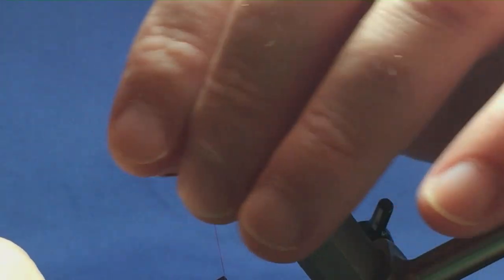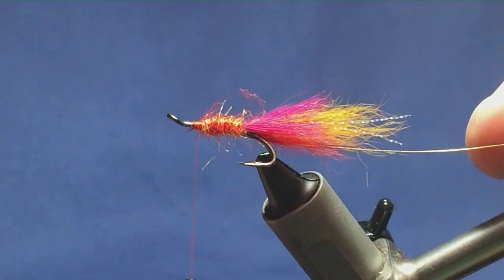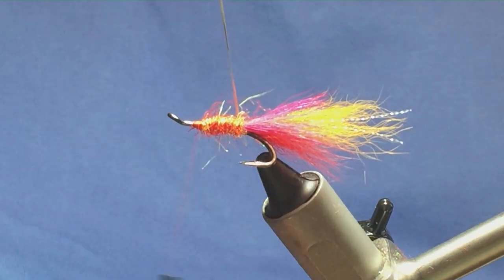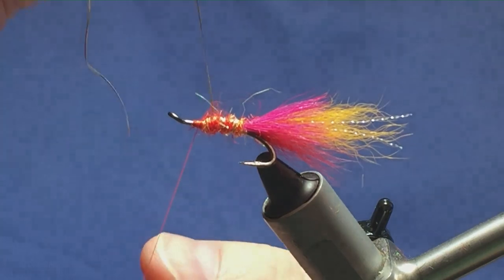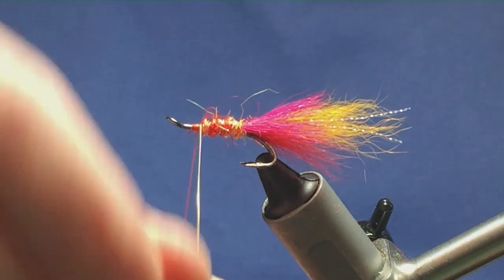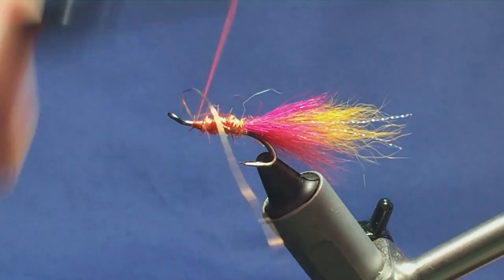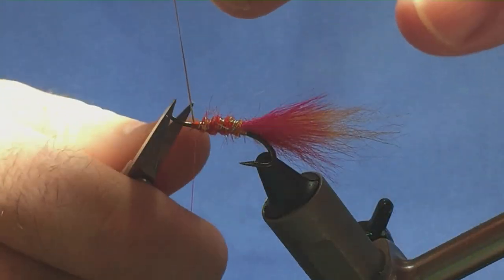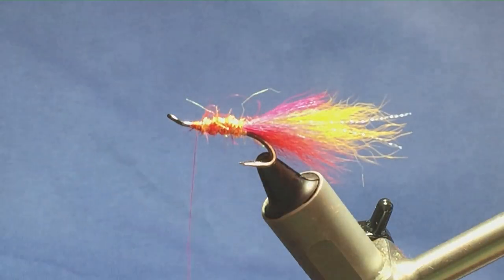Going forward, just stroke it back, get a couple of turns in front, and then you can bring up your rib. You're probably looking at around four turns of the oval gold tinsel up the body. Tie it off — one turn to hold, a couple of turns to secure — then come in and trim away the excess of the oval gold tinsel.